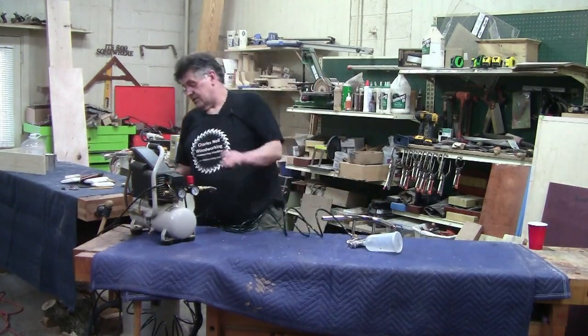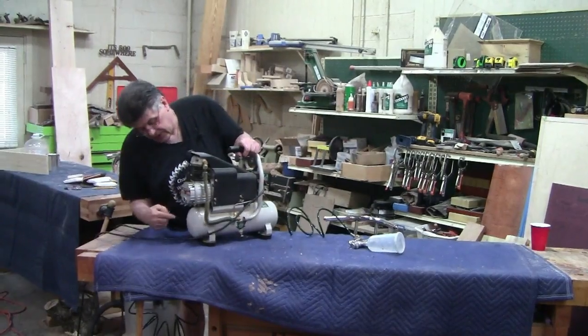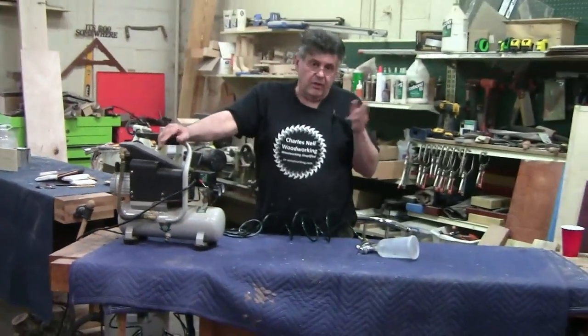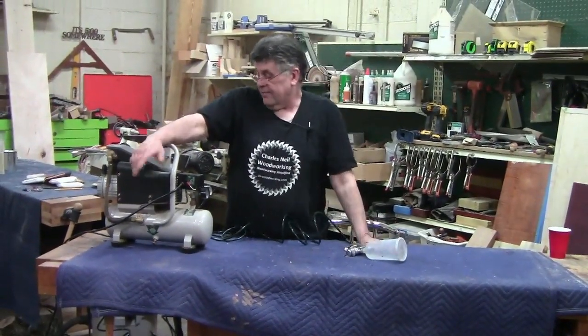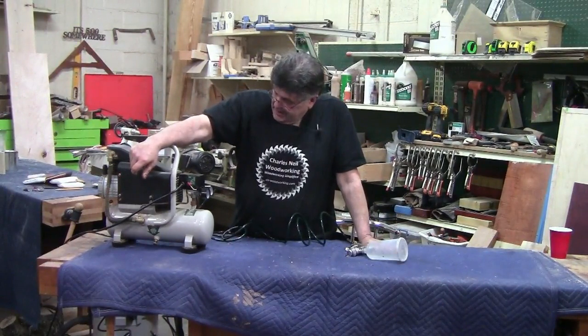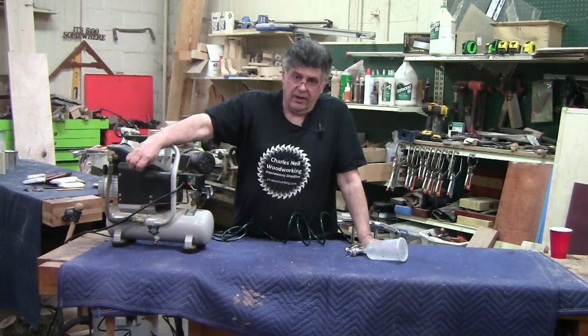Now, this is an oil-type compressor. I'm not trying to sell you this compressor, I'm just showing you — it's oil. Harbor Freight, Lowe's, Home Depot, they all got them. If you're finishing, a compressor is just a wonderful thing to have.